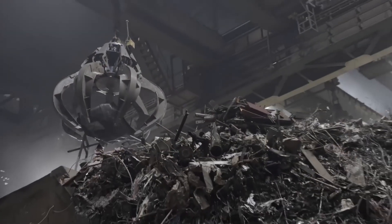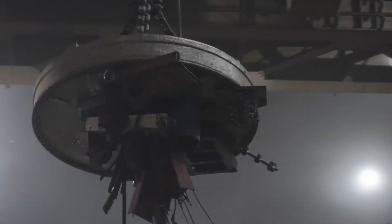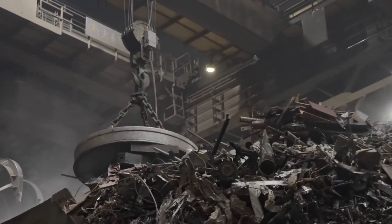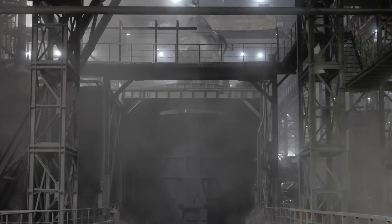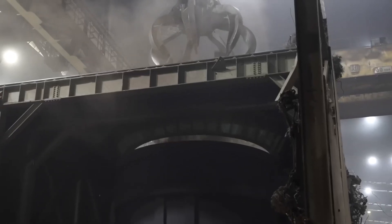Once the scrap metal is compacted, it is transported by large magnets to the melting area of the facility. These powerful magnets efficiently separate ferrous and non-ferrous metals, ensuring each type is sent to its respective melting crucible for processing.